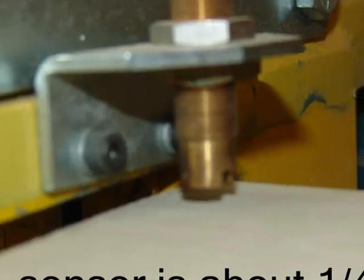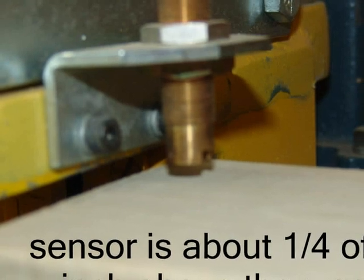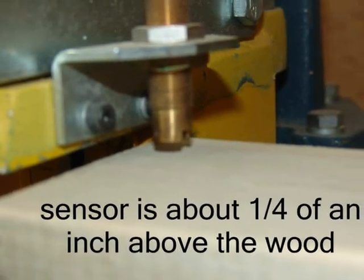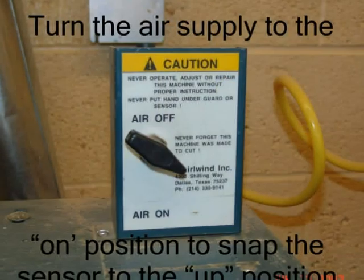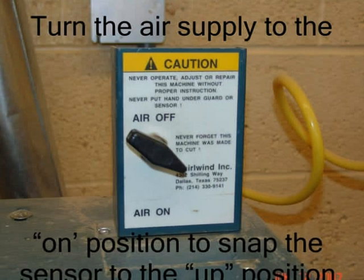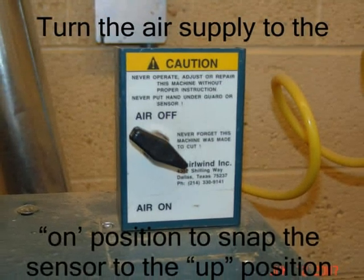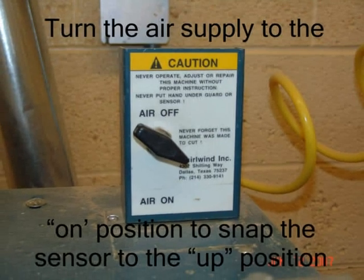Turn the knob clockwise to lower the clamp guard sensor and counter-clockwise to raise it. Here you can see the sensor is about one-fourth of an inch above the wood. Now that the sensor has been properly adjusted, turn the air supply to the on position. This will snap the clamp guard sensor to the up position.